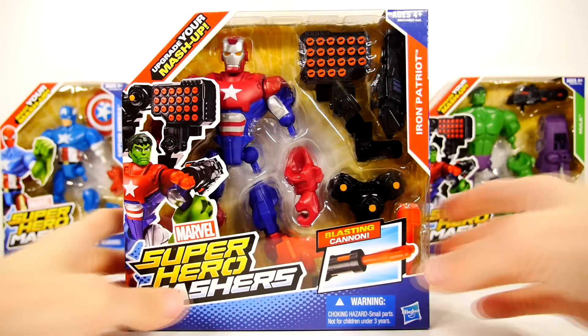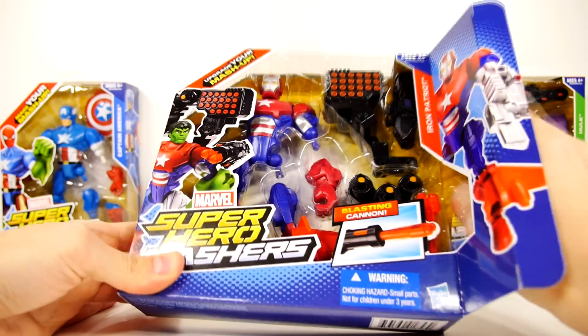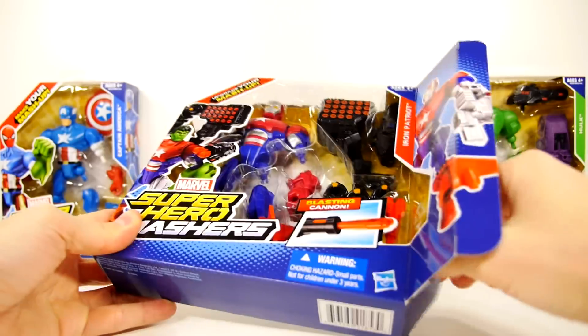Alright, so let's get started and open up the Iron Patriot first, so we can check out all the cool stuff he comes with. I see on the front here it says he's got a cannon blast.